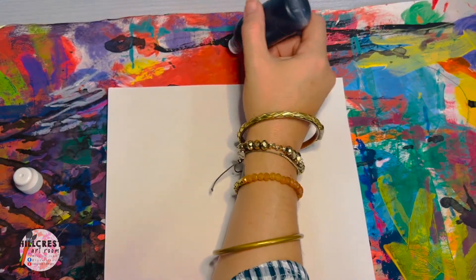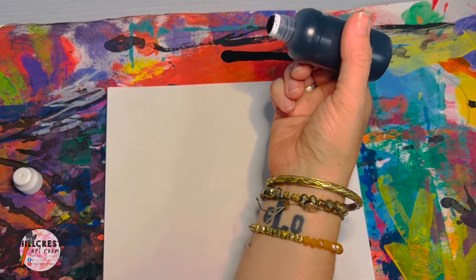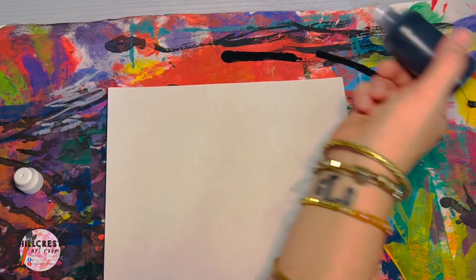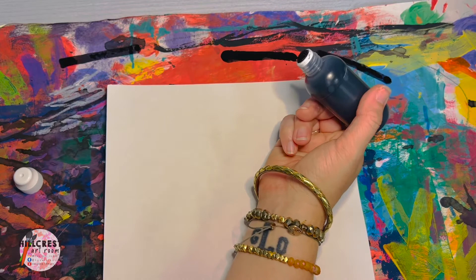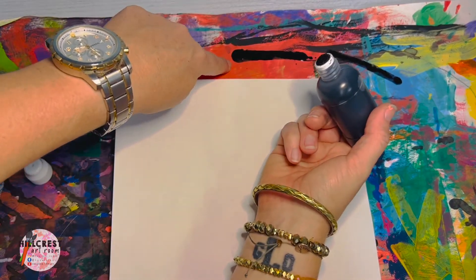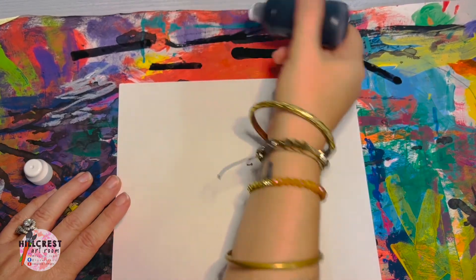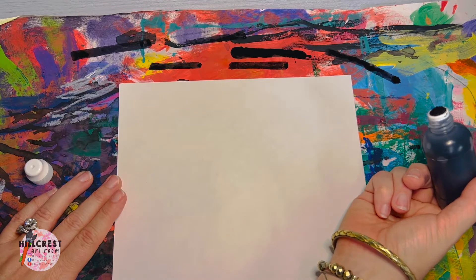You're just going to carefully push down on the dauber and move it to see how much ink comes out. I'm not squeezing — I just pushed on the paper and moved it. You need to see how much pressure to use, because if you push too hard you can see more ink comes out. Practice two or three times to get the hang of how hard you need to push.